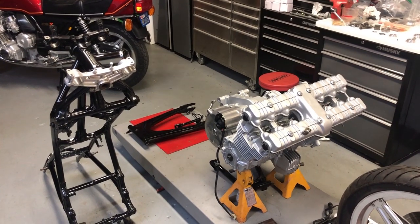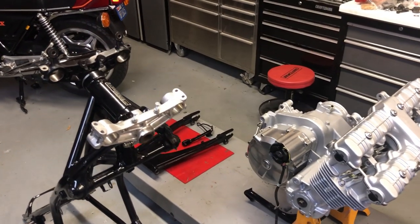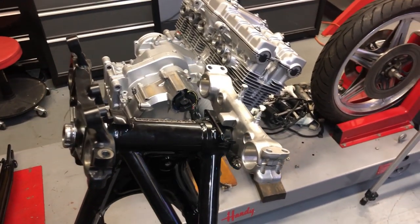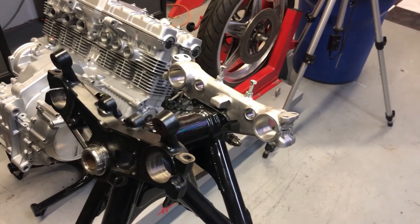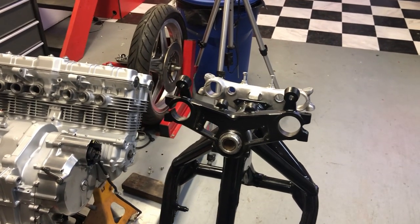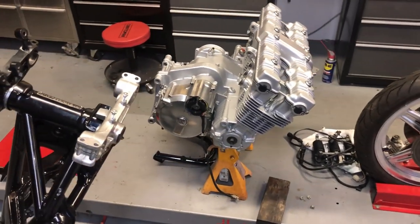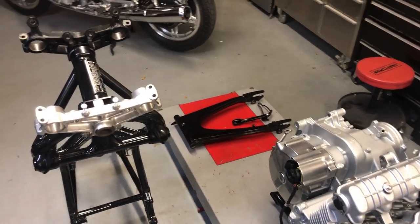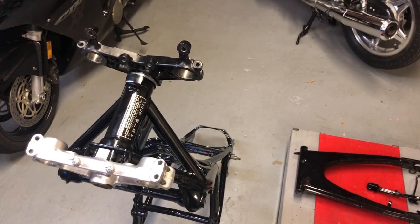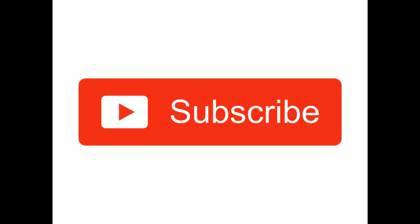That's going to be it for this video. Now that we've got the triple clamp, steering stem, and bearings all installed properly, we're ready to rebuild the forks. In the next video I'll be rebuilding the forks, putting in new fork seals, getting the forks prepared to install into the triple tree, and then we can install the frame back onto the engine. Stay tuned for that next video, and please like, share, and subscribe — we'll see you in the next one!